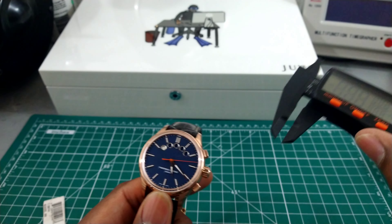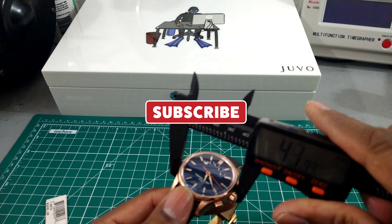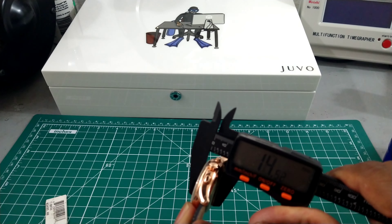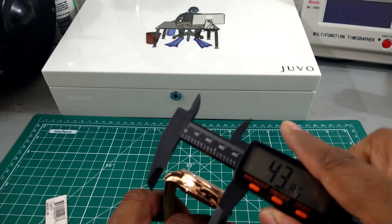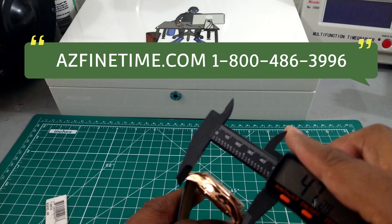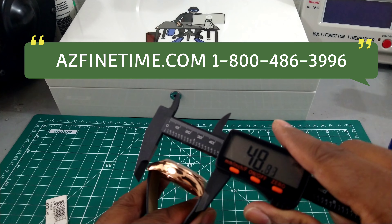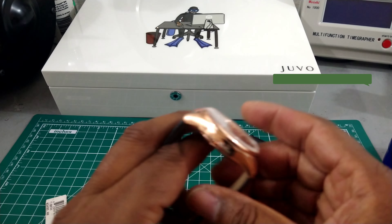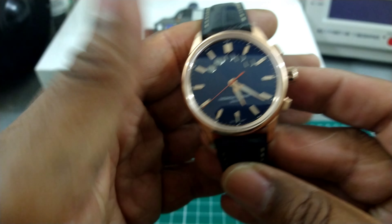Let's do a quick measurement of this watch: 41 to 42 millimeters across, a thickness of 14.3 millimeters, and the lug-to-lug is right around 50 millimeters. Really great dimensions on this one.